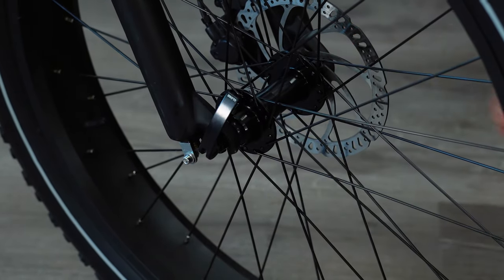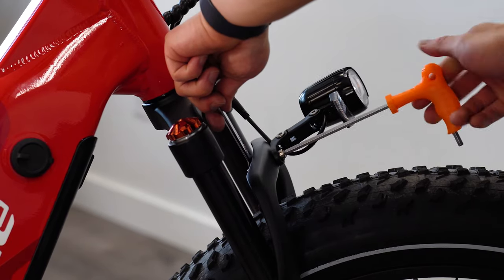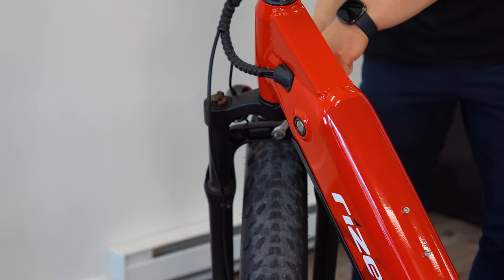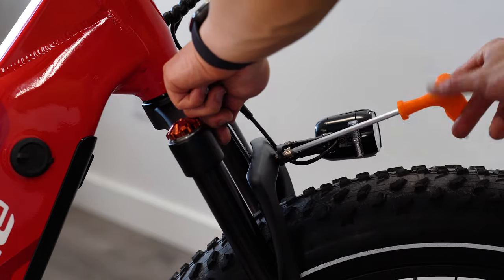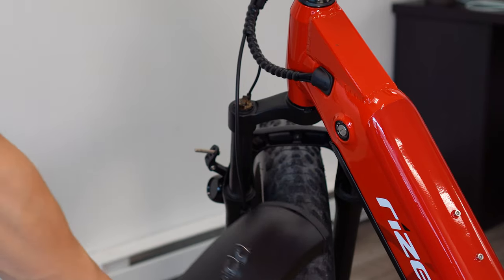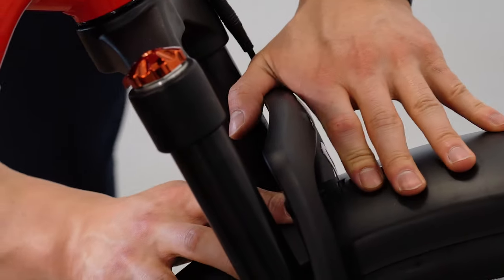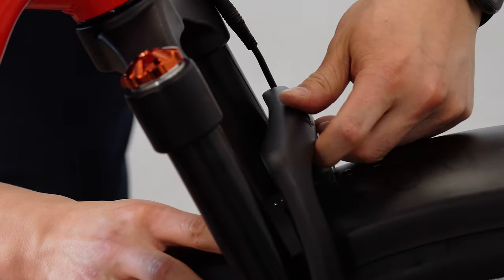Next, let's put on our front fender. Remove the bolt and nut assembly using a 5mm allen key for the bolt and a 10mm wrench for the rear nut. Then sandwich the front and rear fender tabs around the fork connector and thread the bolt through the hole, securing the assembly with the nut at the rear.